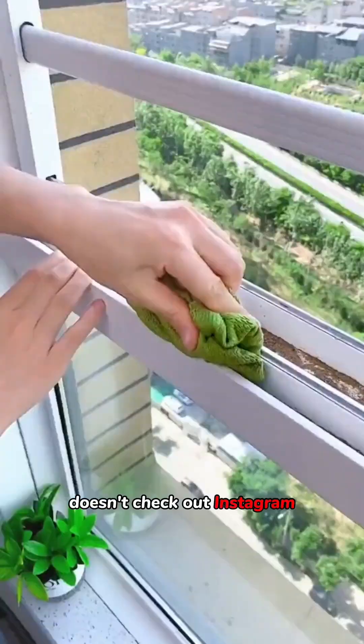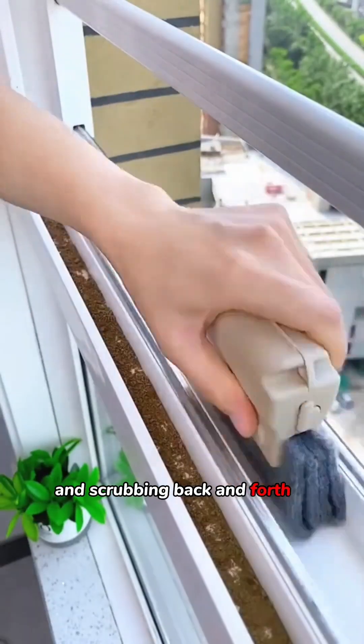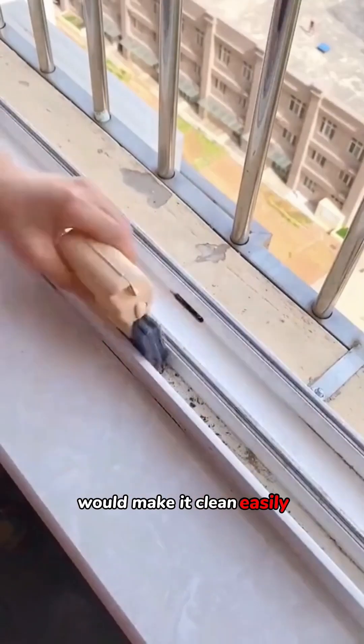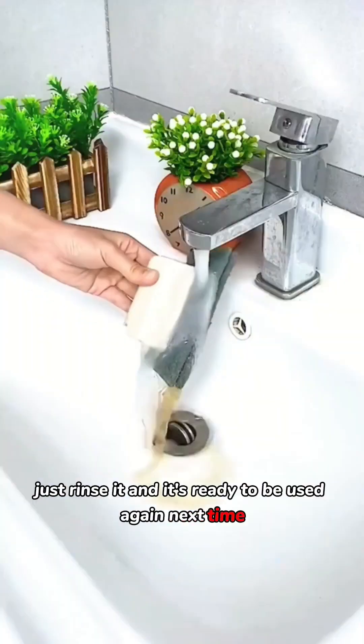My mom is still using a towel to clean the windows. She doesn't know that using this brush and scrubbing back and forth a couple of times would make it clean easily, and when it gets dirty, just rinse it and it's ready to be used again next time.